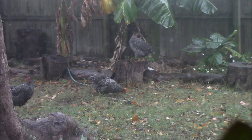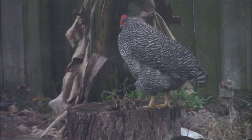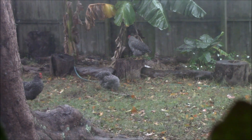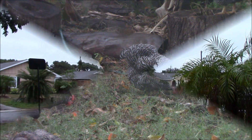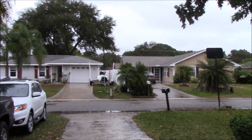The chickens are enjoying a nice rainy morning. That one's under the banana leaf — I think I was spotted. Just chilling this Saturday, it's a nice overcast rainy day.